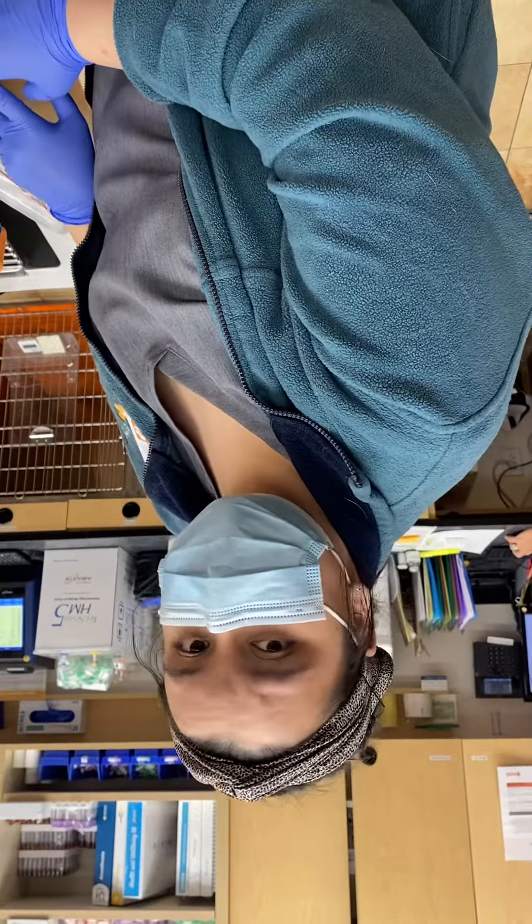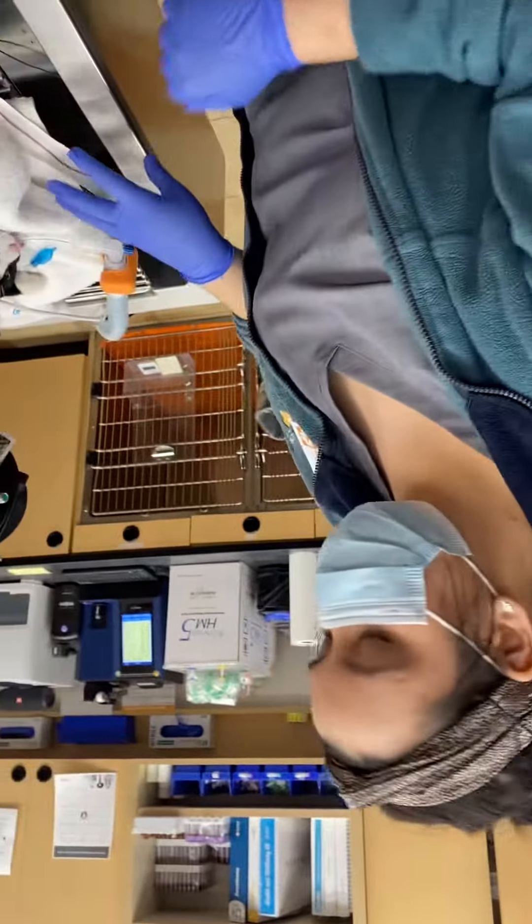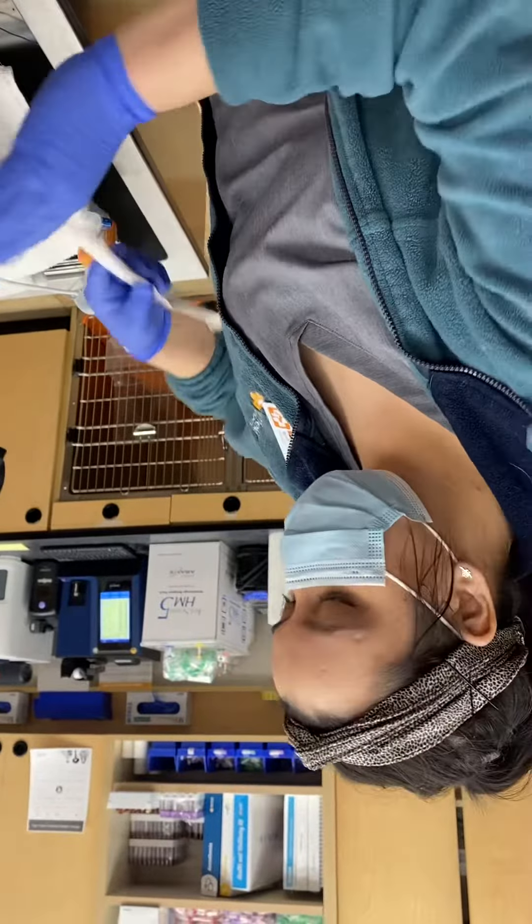Hi, I'm Zarina Islam. I will be doing an oral gastric intubation on this feline patient. We do not have a gastric tube, so I will be using a red rubber catheter.